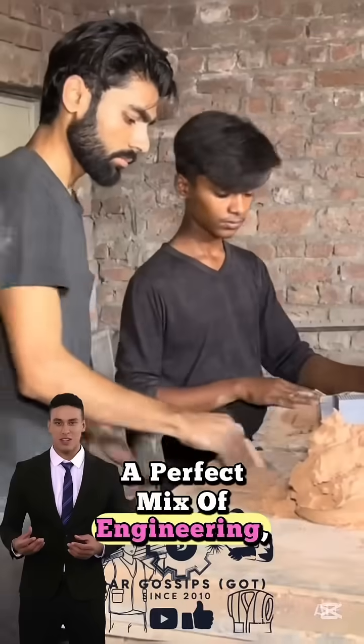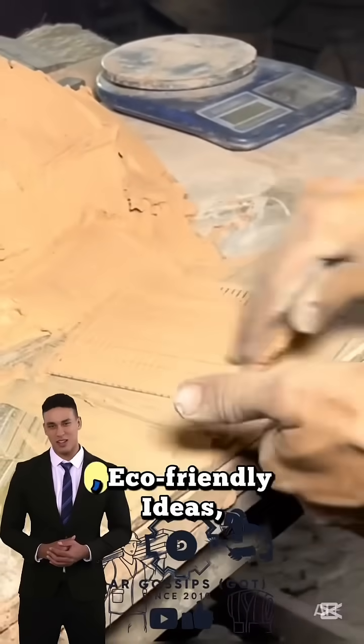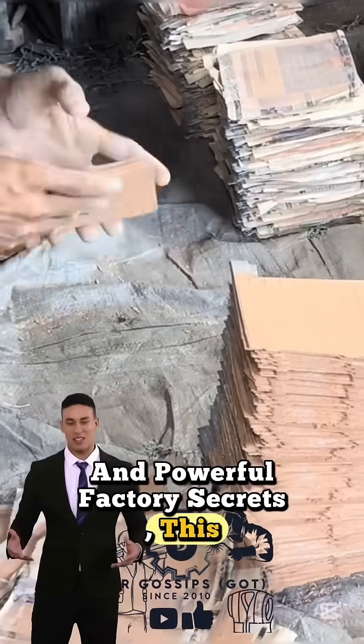A perfect mix of engineering, recycling, and satisfying transformations. If you love scrap to shine, eco-friendly ideas, and powerful factory secrets, this video is for you.